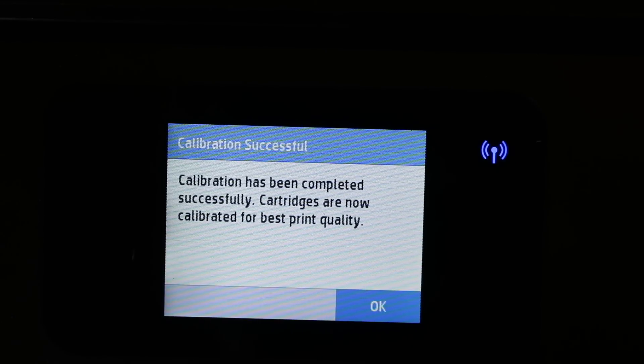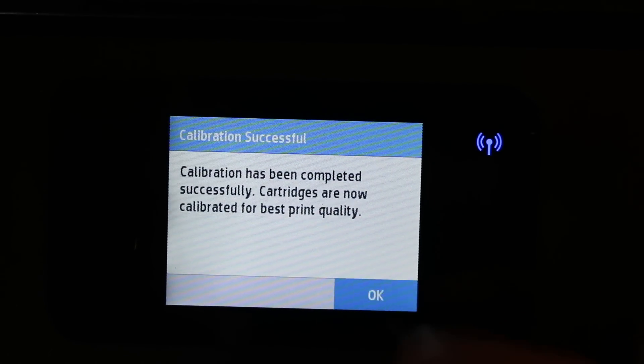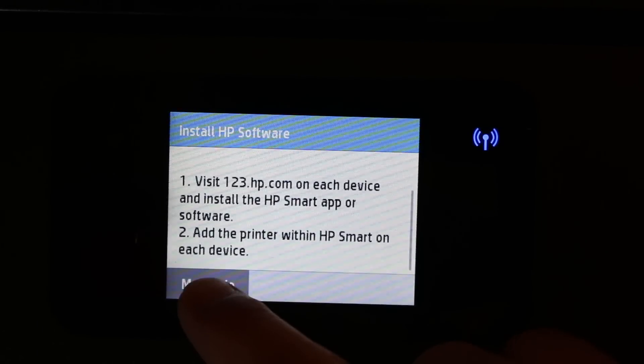The cartridges are now calibrated for best print quality. Press OK. You will see a message to install HP software to print from your mobile or other devices — you can click on more info for that.